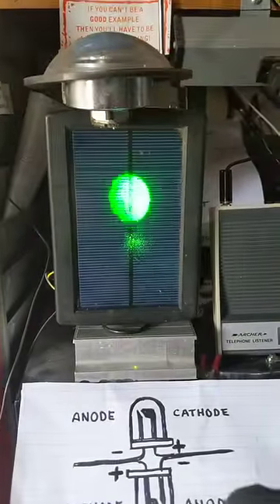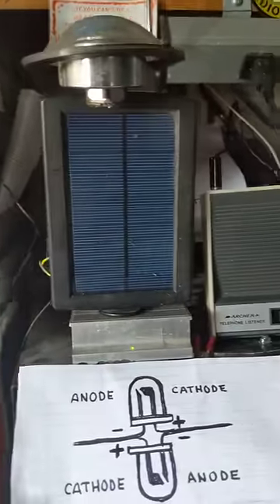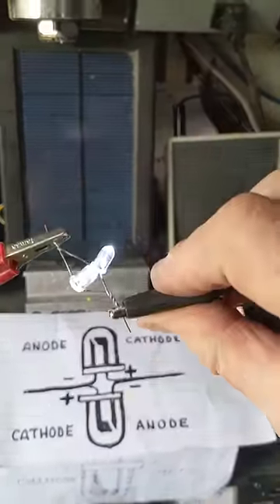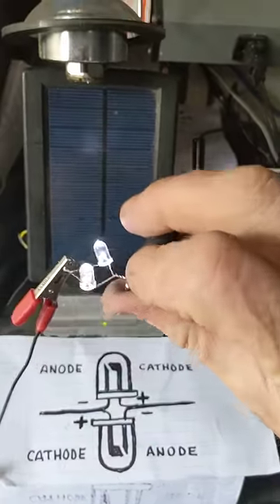What about this other one here? It gets more interesting than that. I'm going to take these two LEDs that I've got wired in this configuration — down there I've got a ground wire and an antenna going to it — and I'm going to point it at the solar panel.